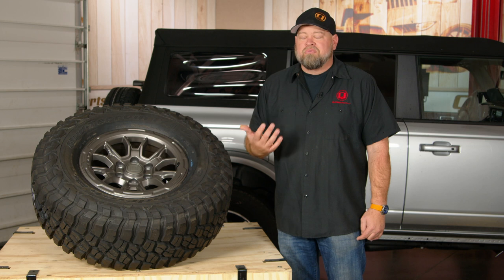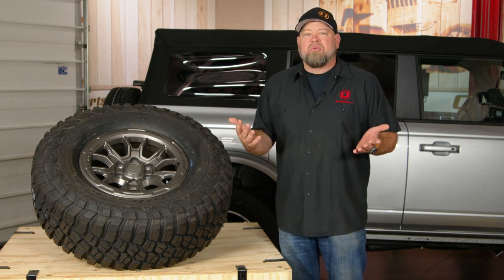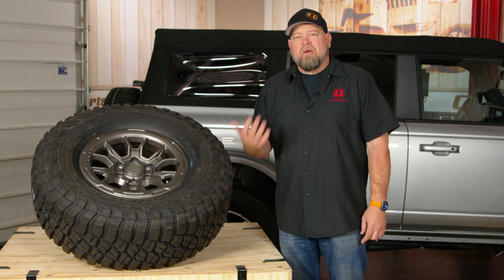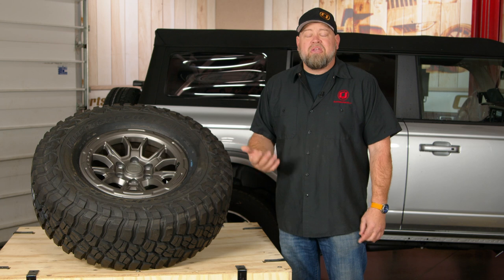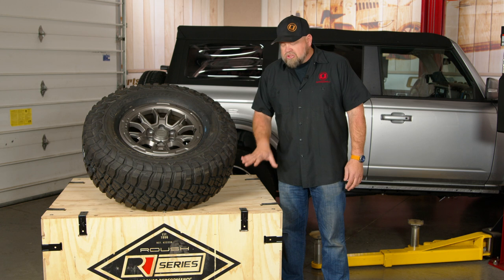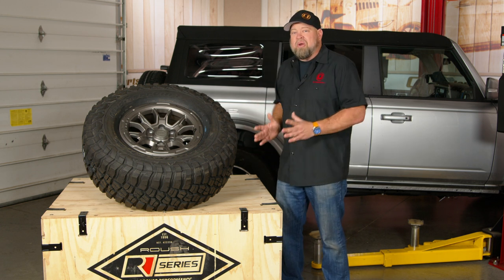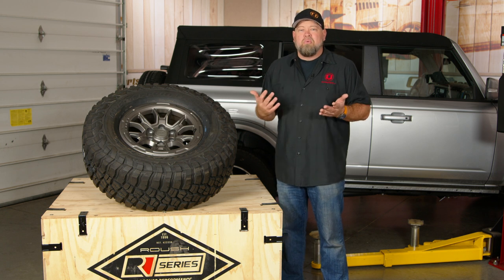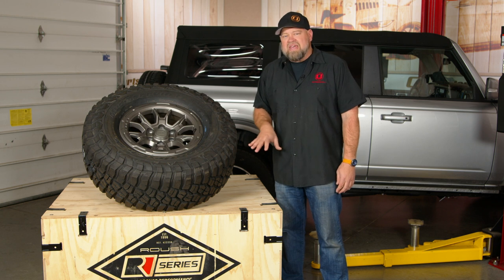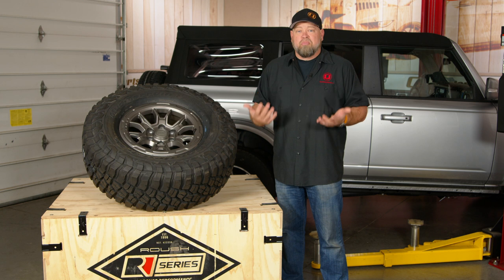When it comes to modifying Ford vehicles, one of the biggest names in the game is Roush Performance. You're probably familiar with Roush — we've done a ton of installs on their parts. If you walk into a dealer, you can buy a Roush Mustang, a Roush F-150, or a Roush Super Duty. Now when it comes to the Bronco, Roush is doing it a little bit differently. They're offering this R Series kit — basically an entire crate full of Bronco parts along with a set of wheels, allowing you to modify your Bronco at home. If you purchase the kit, it's considered a serialized Roush vehicle, so now you have a Roush Bronco.